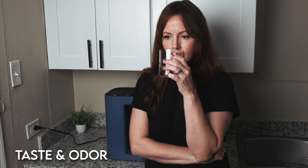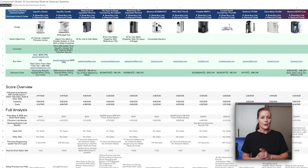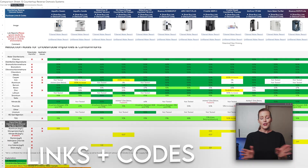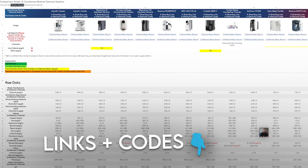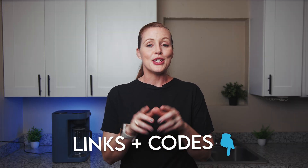We'll also cover taste and odor of the filtered water, NSF certifications, usability, wastewater, and so on. But first, a quick heads up — you can find our full analysis of the Blue Vua Lite, including lab reports, in our Google Sheets. The sheet compares 12 different countertop RO systems including the Blue Vua Lite, and it includes all our product links and discount codes. Check it out in the video description below.